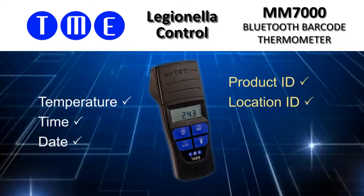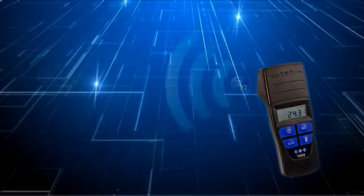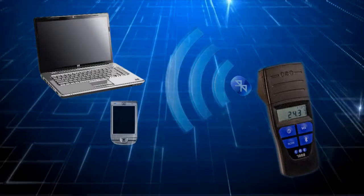but also the unique identity of any product or location using an integral barcode scanner. For maximum compatibility, the inbuilt Bluetooth communication allows downloading of data to a PC, a PDA or even a mobile phone.